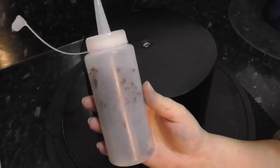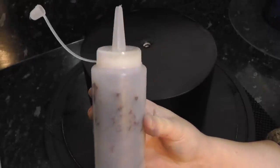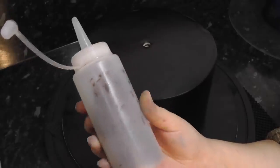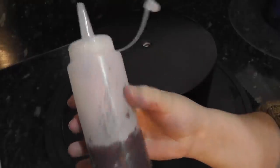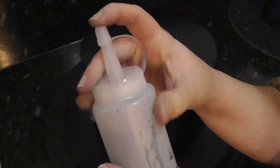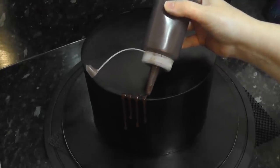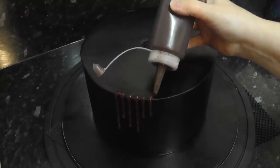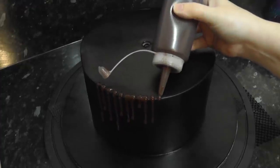For the drips, I'm using a squeezy bottle and my regular ganache recipe of two parts dark chocolate to one part cream — I have videos on how to make it linked below. In the bottle, I've scooped some spoonfuls in as it's already set in the bowl. Pop this into the microwave for a few seconds until you can see and hear that it's melted into liquid. Holding it close to the edge, squeeze the bottle gently to release a drip. The longer the squeeze, the longer the drip. Vary the squeezes as you move around the edge for long and short ones.